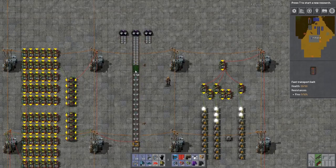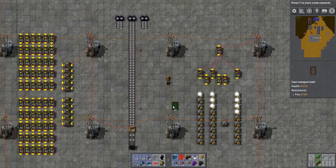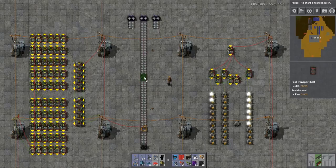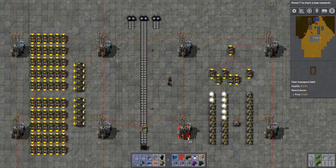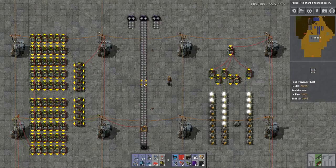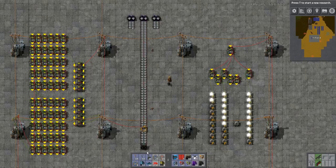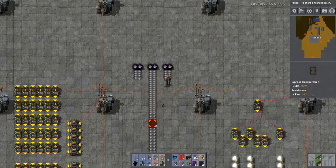Yellow belts are accurately counted. Let's take a look at red belts. Just FYI: it doesn't matter how many red belts you have — as long as one of them is red, the rate all the way down is slowed. A red belt is twice as fast as a yellow belt, so since yellow belts are 13.3 items per second, we expect red belts to be 26.6 items per second. And we can see 26.6 or 26.7 right there — looking great.